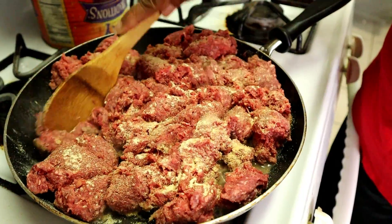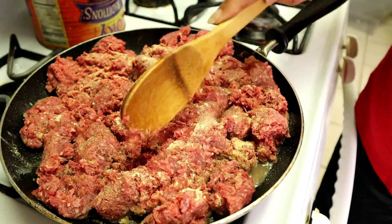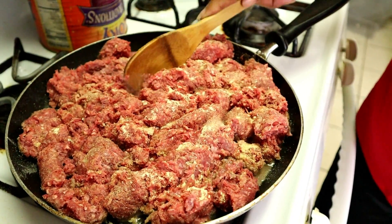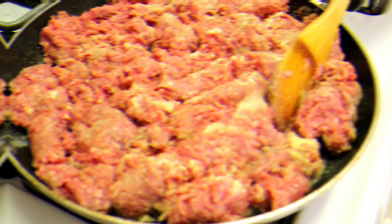I gotta stir it up, scramble it up really. It's hard. Y'all see me doing this, so we'll come back and I'll show the results after it cooks. I'll be back.